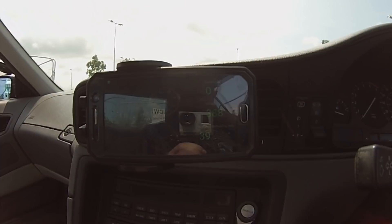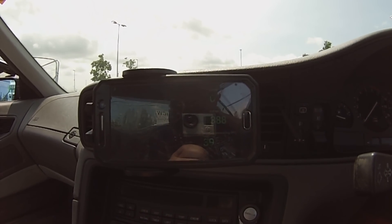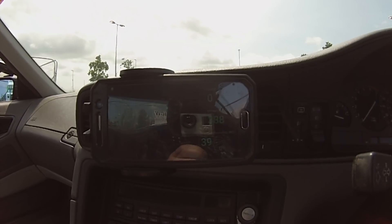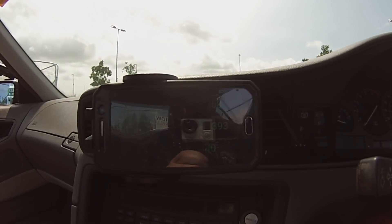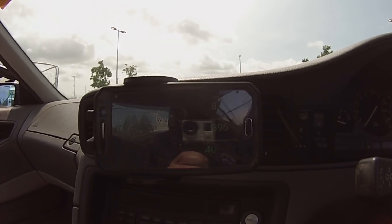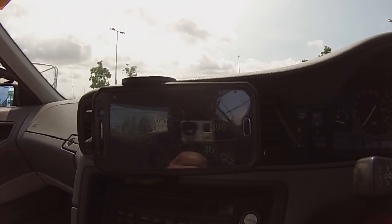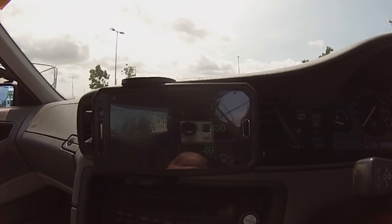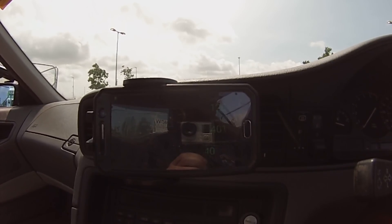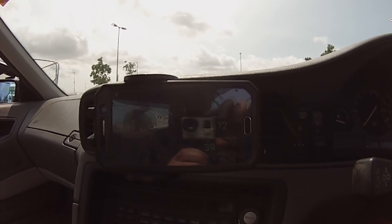There go the contactors. Here goes the power — 60 amps, 70, 80, 90, 100, 110, 125 — and we are basically full. The car is pulling the full 125 amps.